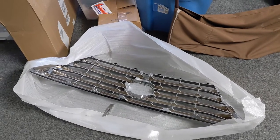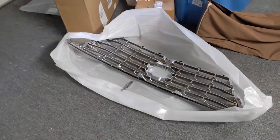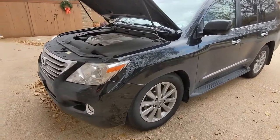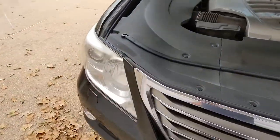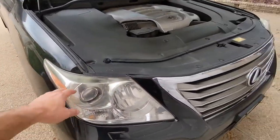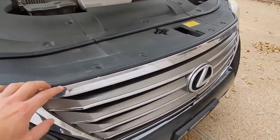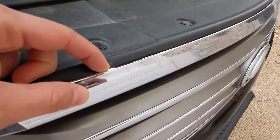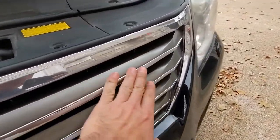Today we're going to be installing this brand new grille on our Lexus LX570. Here's Lexi, our LX570. She's got about 200,000 miles on her and needs another headlight restoration — did that last year, they're starting to fade again. And the grille got a little bit of the chrome starting to peel here. There's some blemishes here and there.